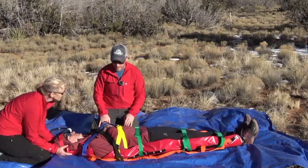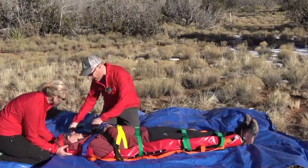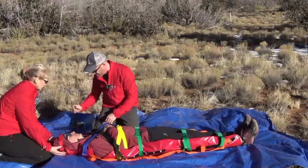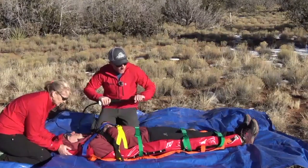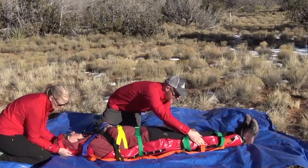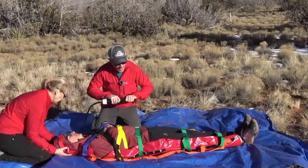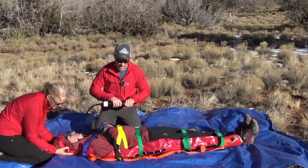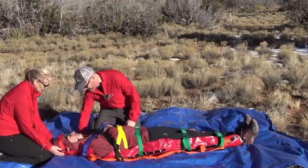Now we have our straps in, we're satisfied with how they're positioned and the degree of tightness, and they're not causing undue discomfort. So I'm ready to deploy my vacuum. I've got my pump — I'll go ahead and check my valve, making sure it's closed all the way clockwise until it's snug and hand tight. Go ahead and insert the working end of the pump; it just friction fits, there's no lock or anything like that. Now I'll start to run my pump and deploy the vacuum on the mattress. As I do this, I can do some additional molding. I'll continue to run this pump until I start to see the beads become very prominent on the patient side of the mattress and I start to feel a decent amount of resistance in the pump — that tells me we've now got an adequate vacuum. I'll go ahead and detach the pump.